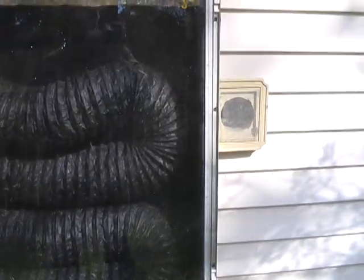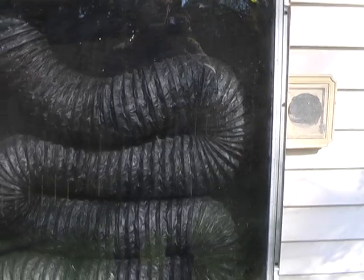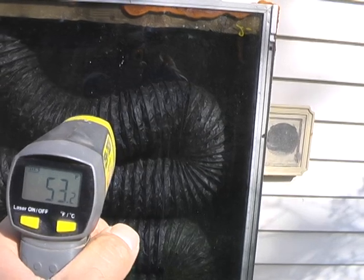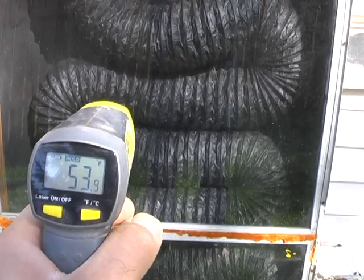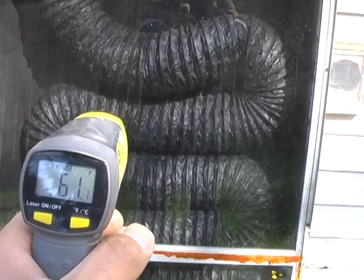To prove this theory, I'm going to get a temperature reading inside the box, and then I'm going to get a temperature reading on the exterior of the aluminum to see if there's a difference. So the interior of the box is a balmy 53 degrees. And then if I get a temperature reading on the aluminum itself, it's 60 degrees — it's much warmer on the surface of the metal.